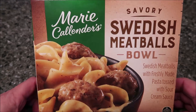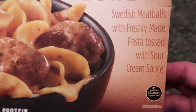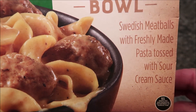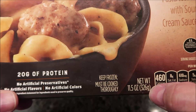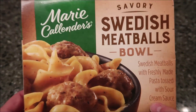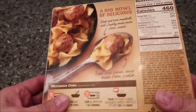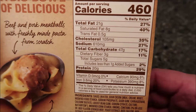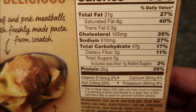Hey guys, welcome to another lunchtime review. Today I'm going to try this Marie Callender's Savory Swedish Meatballs Bowl. It has Swedish meatballs with freshly made pasta tossed with sour cream sauce, which sounds really good. This is an 11.5 ounce meal or 326 grams. We bought these at Meijer — they were $2.79, not too bad. Tyler recommended I try these. He said they're really good, so I thought we'd try it out. 460 calories for the whole bowl.